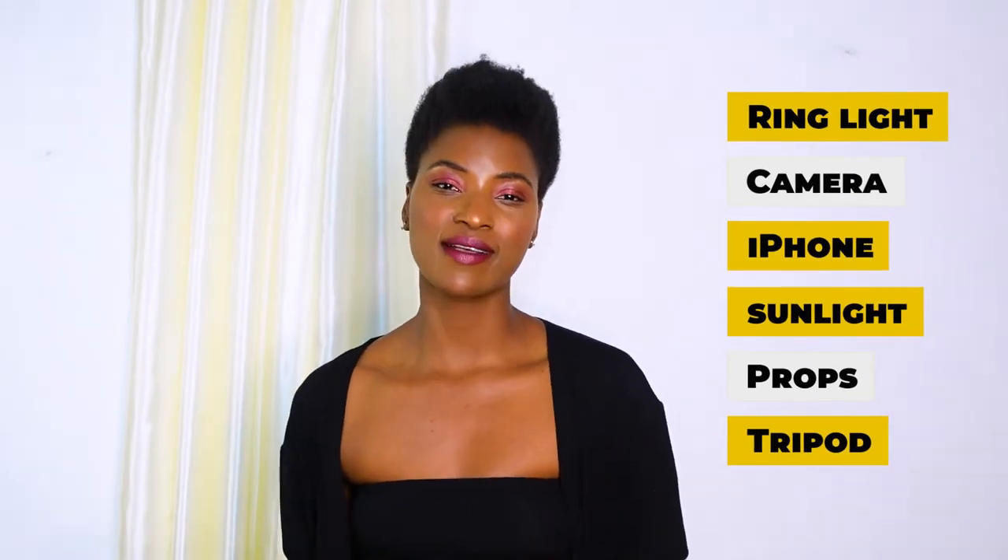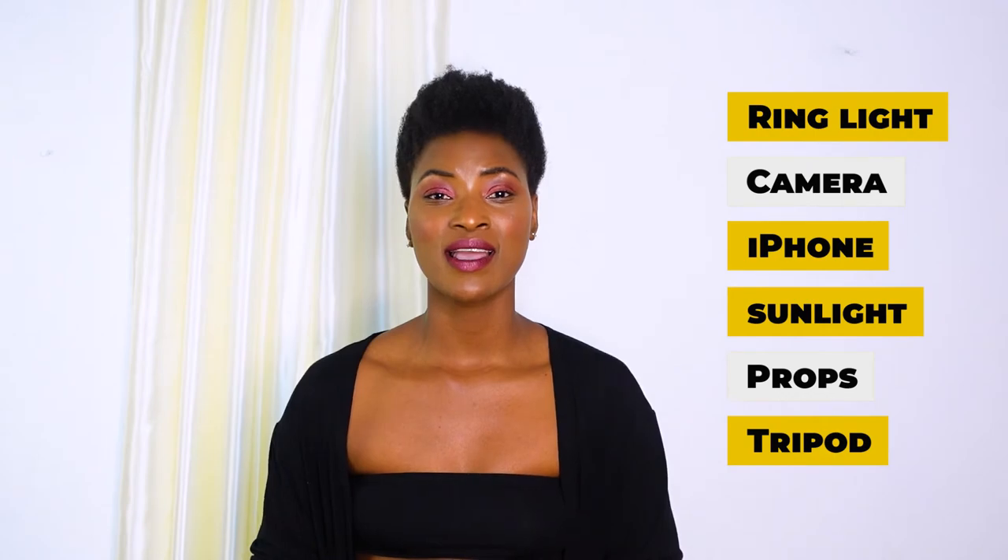For indoor shoots, I go more for the e-commerce side — it's about your body, very minimal, the wall is white and clean. I added a bit of silk on the background to incorporate a slight outdoor feel into the indoor shoot. The tools I've used are: the ring light, the camera, my phone, natural sunlight, and the white wall outside. I hope you can use your environment to do your own photo shoot.